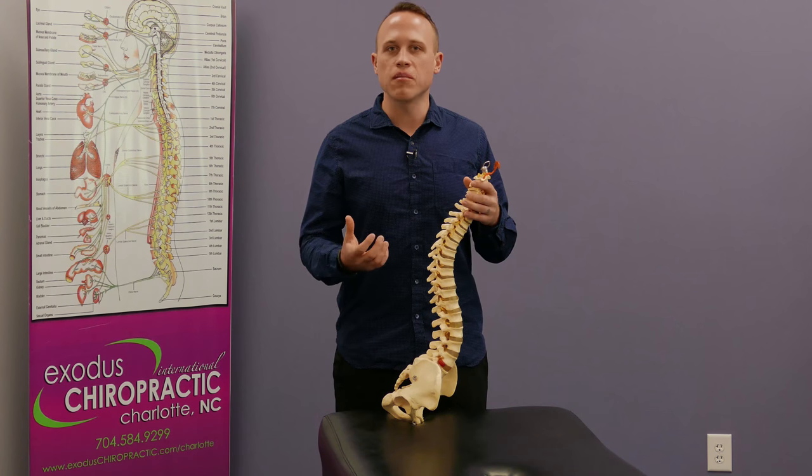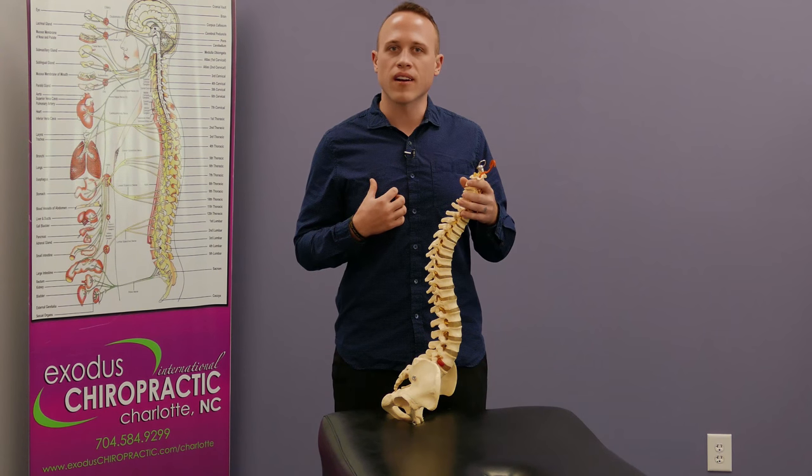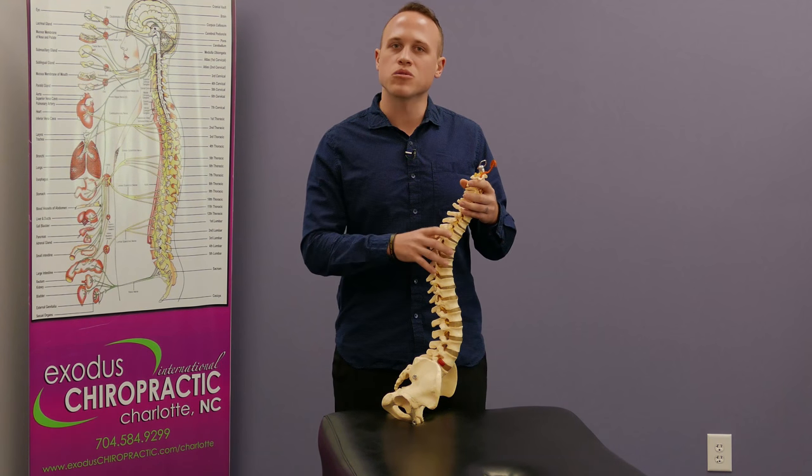What I really like about that is your body knows where it needs to be much better than I do or any chiropractor, and so this allows us to facilitate that healing in the best way possible.